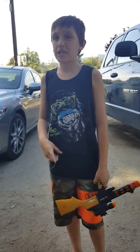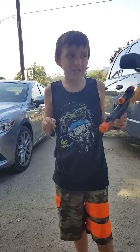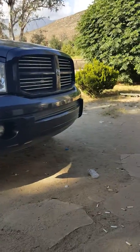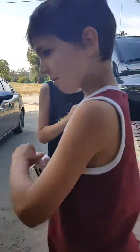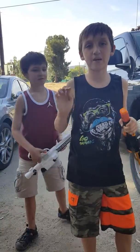Next week I'm gonna be showing you how to make a rubber band dart gun. Thanks for watching and goodbye!